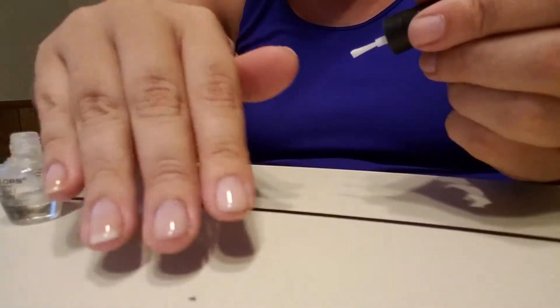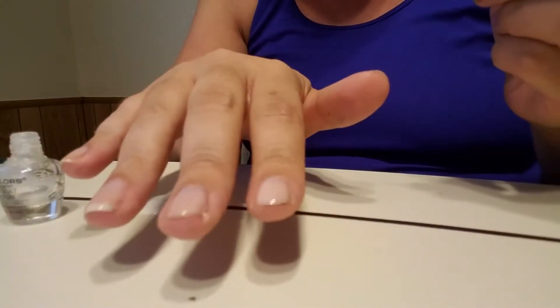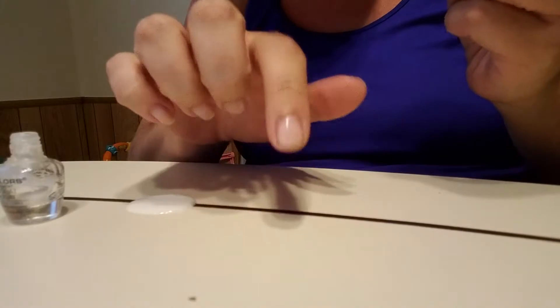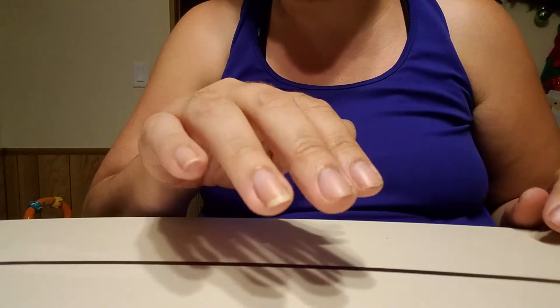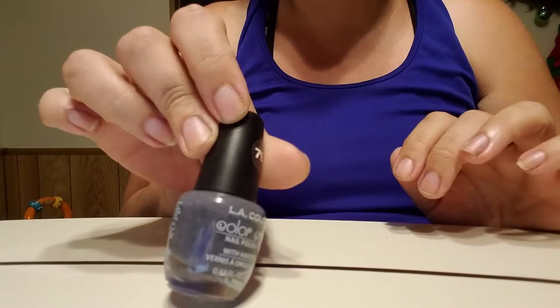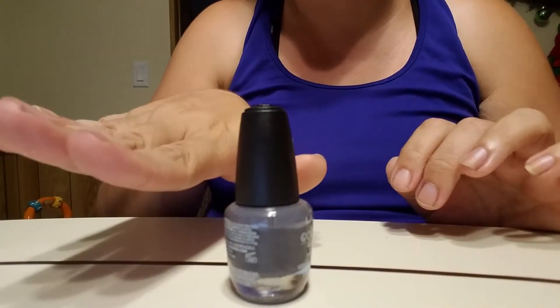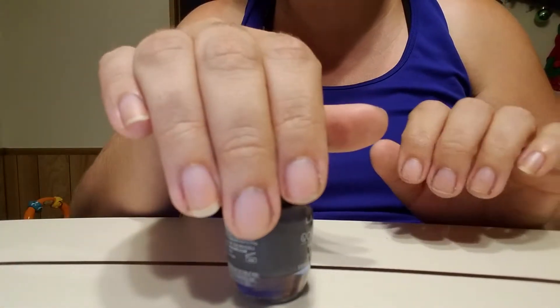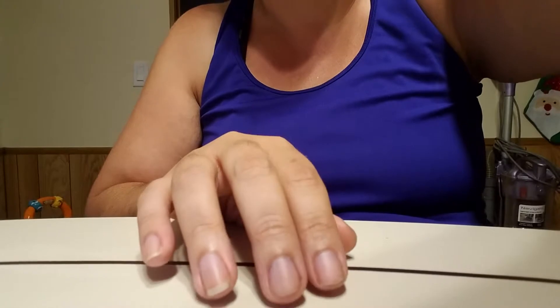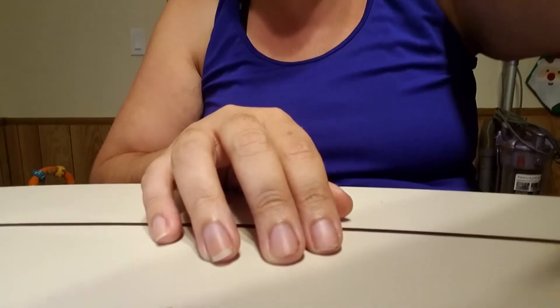I have a full layer on that hand — went on nice and even and smooth, so I'm really excited about that. I'll let that dry, do the other hand, and come back to apply the color. Okay guys, my nails are completely dry — it took about 15 minutes for the glue to dry. By the way, my nails are not dirty. I had gray nail polish on before I started recording and there's a little bit of gray left around my cuticles, so if you see gray especially on this hand it's not dirt, it's just gray nail polish residue.